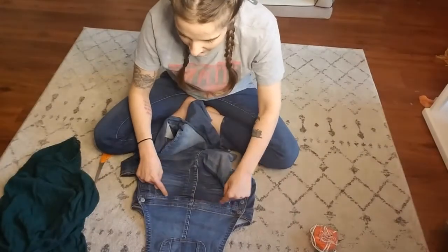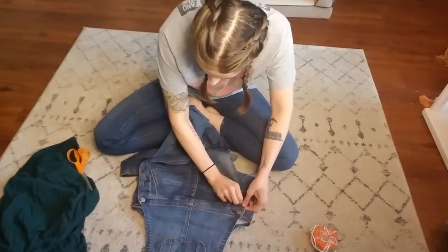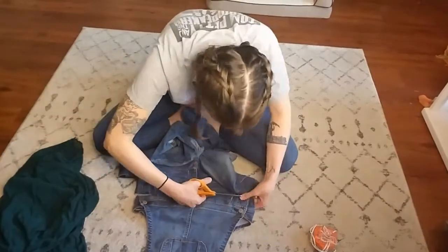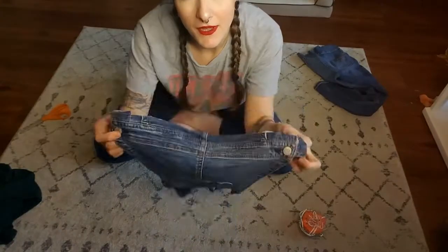And leave just a little bit of room before. So now that we have this cut out, we're going to lay this down here.